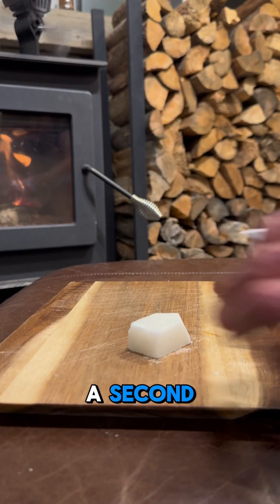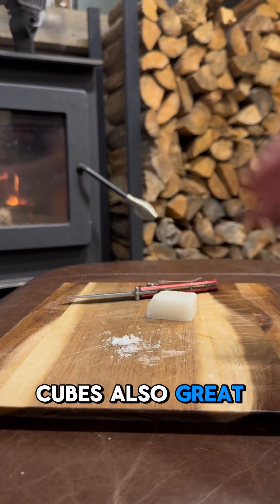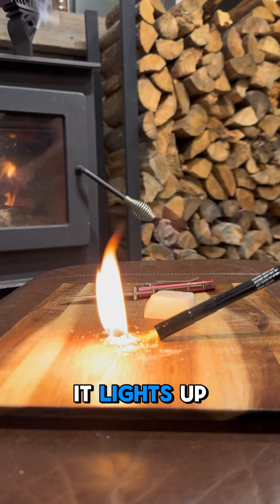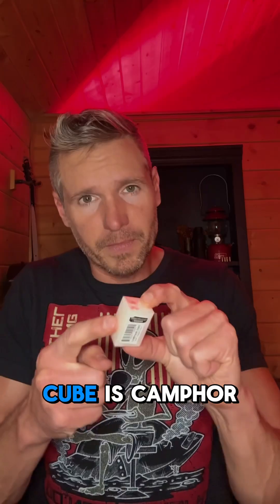I'm going to tell you what this is in just a second. But first, this little white cube is also great as an emergency fire starter — it lights up with no problem at all. This little white cube is camphor.